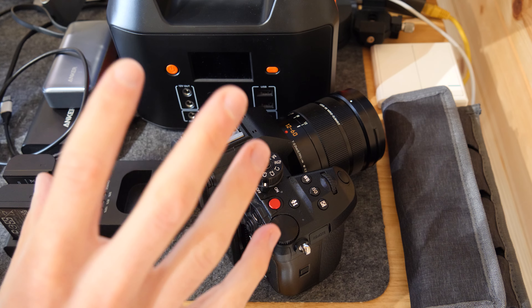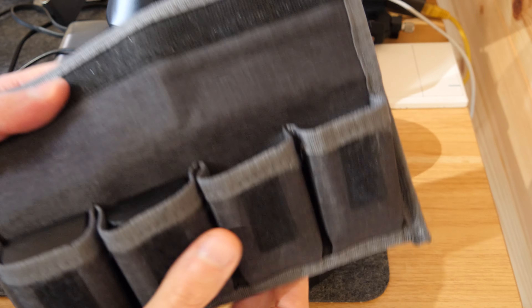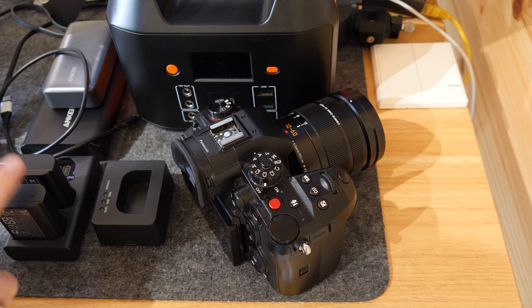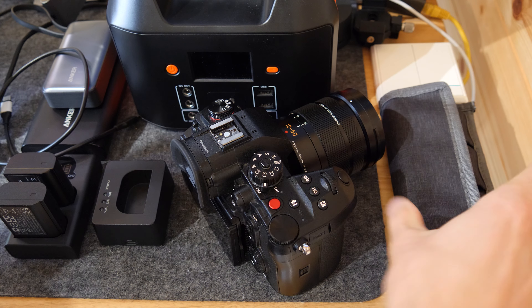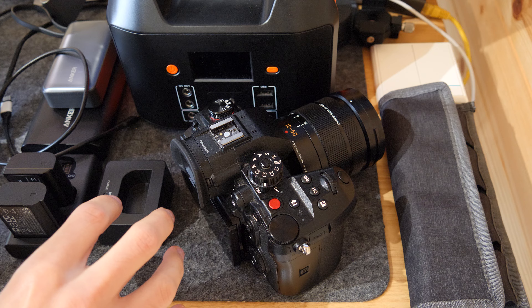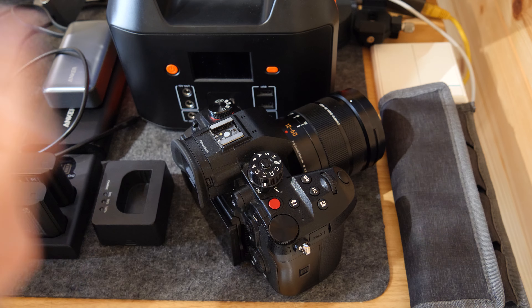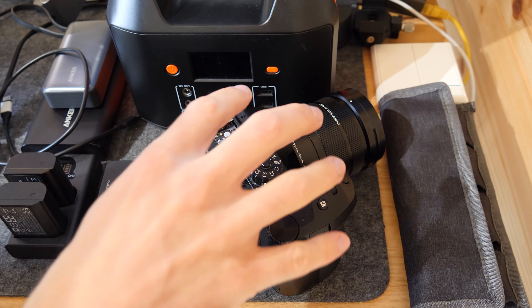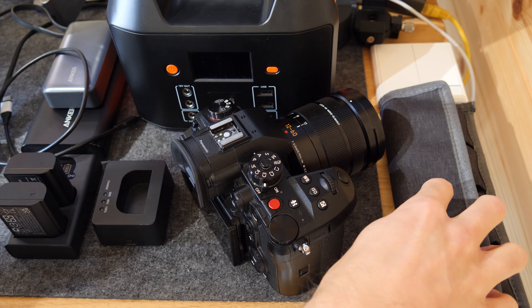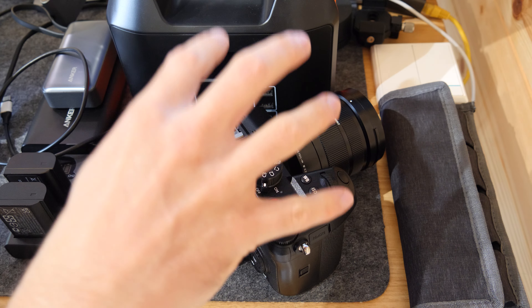I always make sure I've got plenty of batteries with me. As a general rule I keep a battery case — you can see there are two batteries there, I've got two more BLK22s in there, and there's one in the camera. I use a variety of third-party ones, which I've talked about before and will link in the corner, as well as the official one that came with the camera.